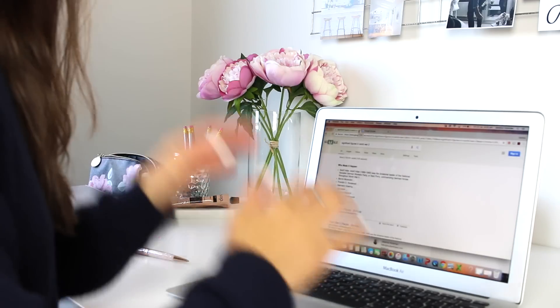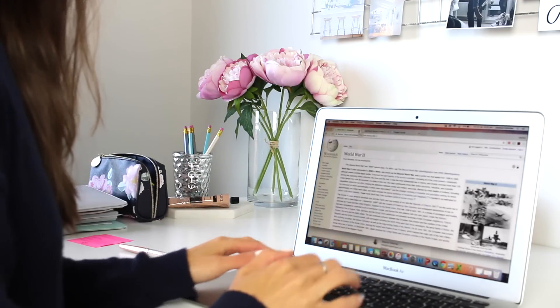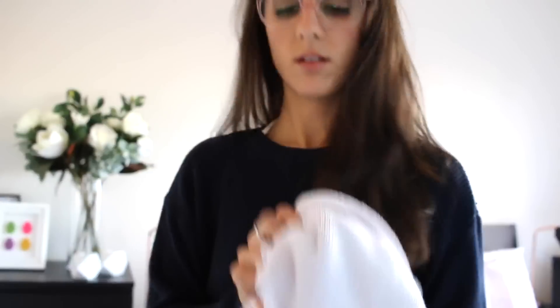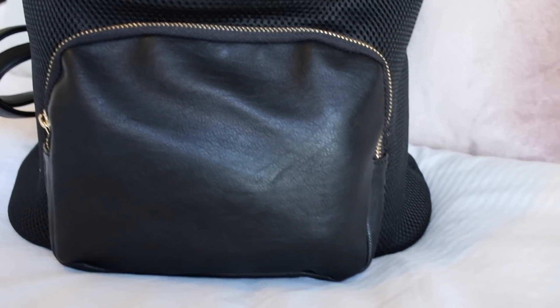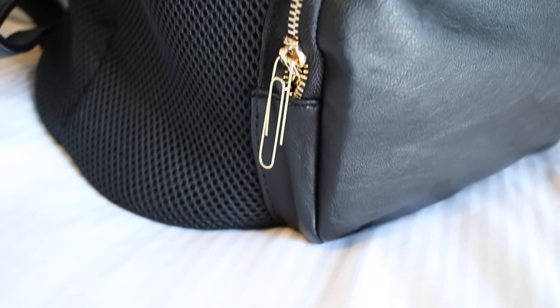Have you ever accidentally closed a tab you needed for an assignment? All you have to do is press Command+Shift+T and it comes right back. Don't feel like washing your clothes and you realise they kind of stink before you go to bed? Just place them in the freezer overnight and the smell goes away. Need a new backpack because your zip broke? No need to replace the whole bag — just use a paper clip and your zip is fixed.